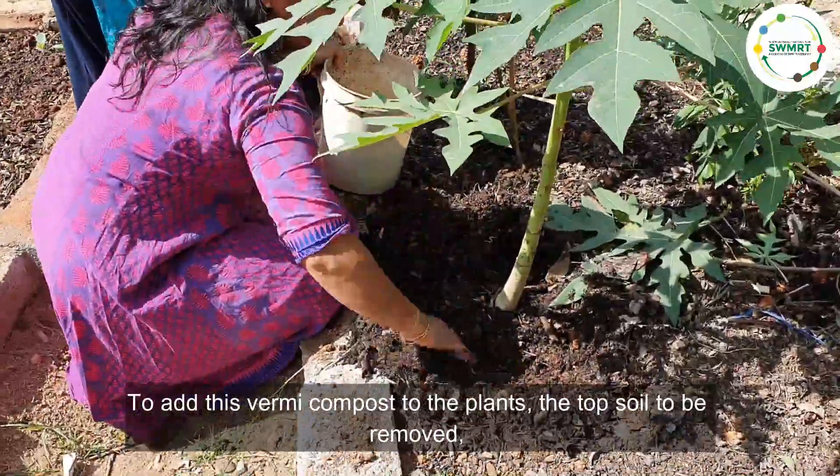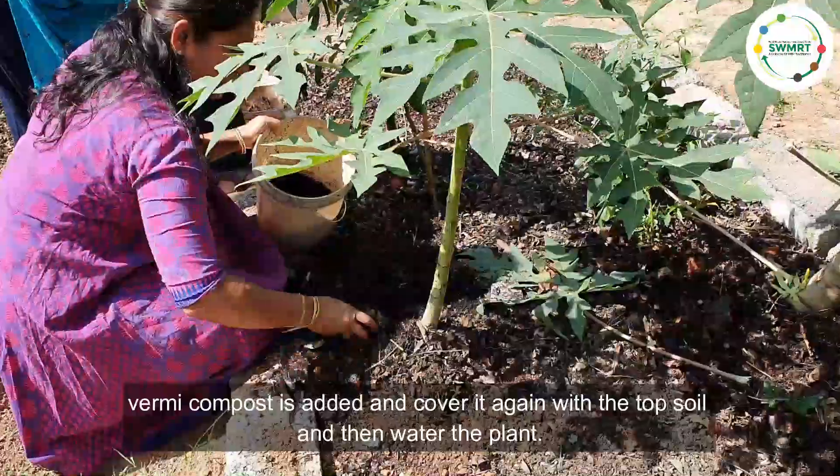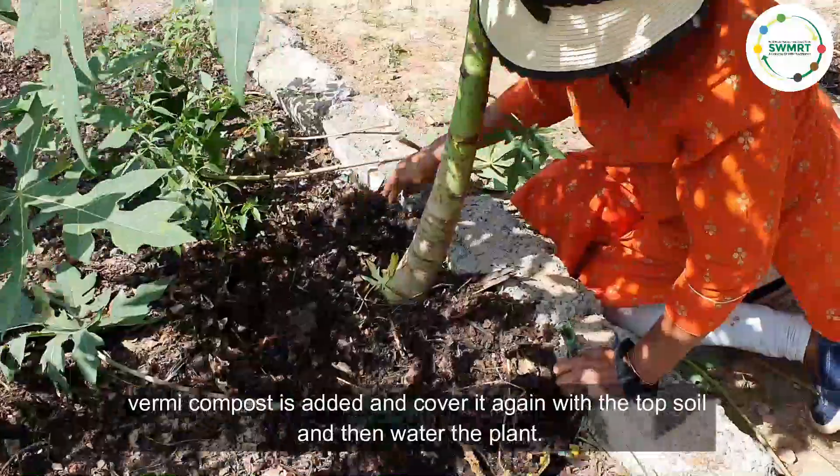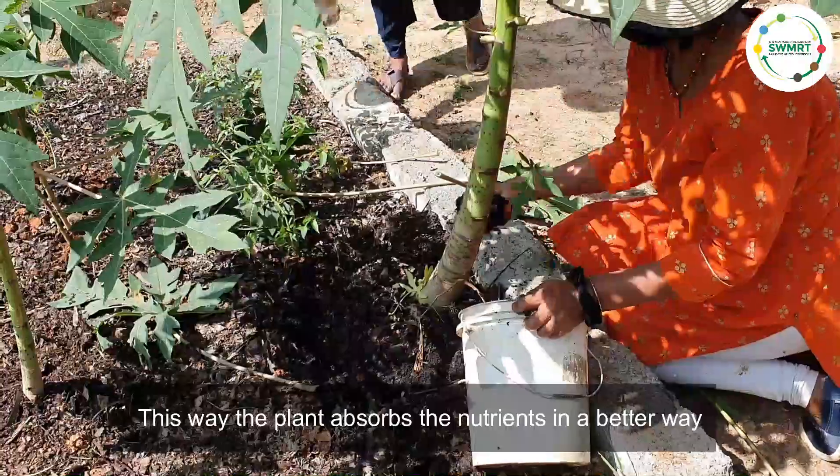To add this vermicompost to plants, remove the top soil, add the vermicompost, and cover it again with the top soil, then water the plant. This way the plant absorbs the nutrients in a better way.